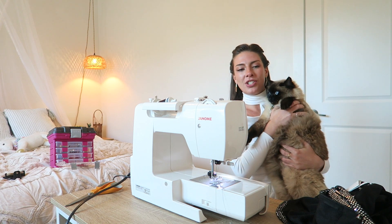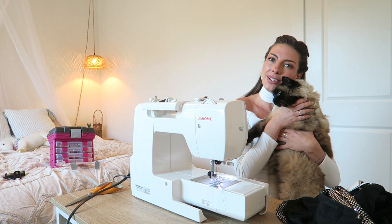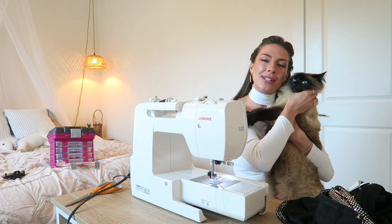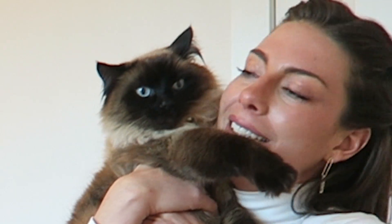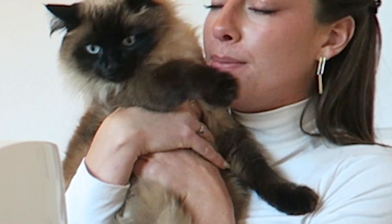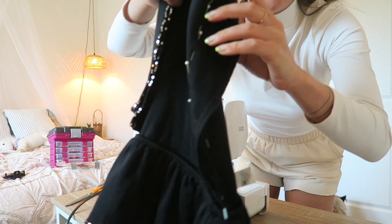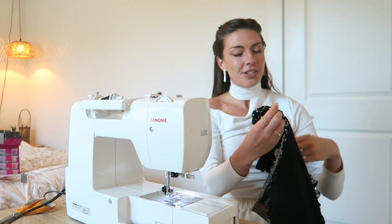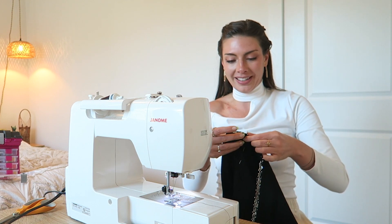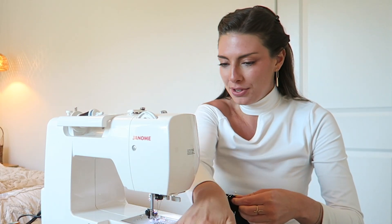We meet again here at the sewing machine. I have my skirt all pinned and ready to go, so it's time to begin sewing. This is what it looks like all pinned up, and we're just going to sew along where I pinned — relatively simple.